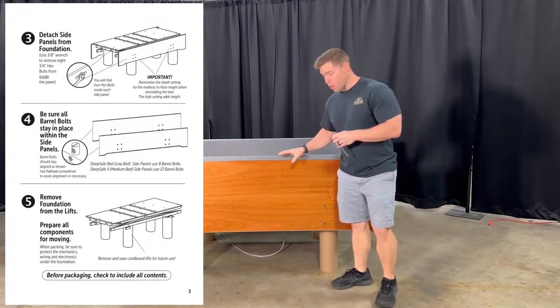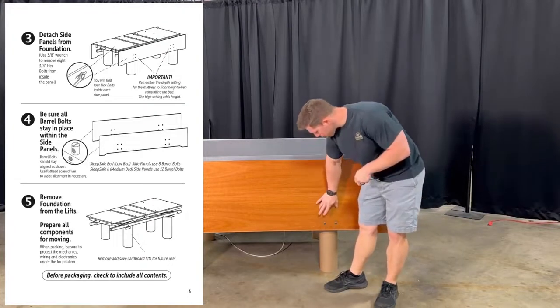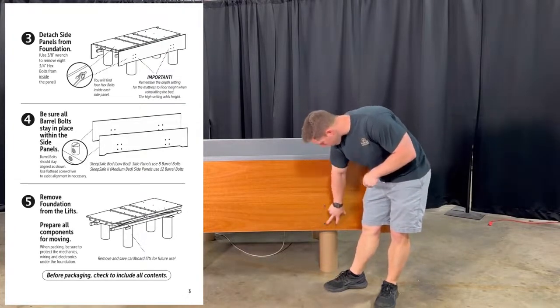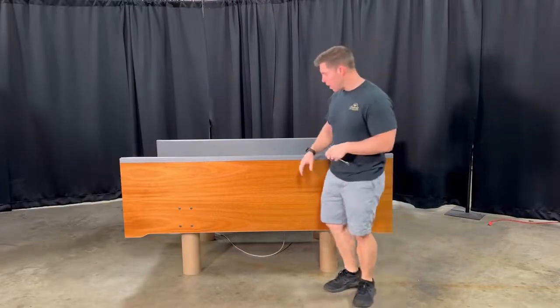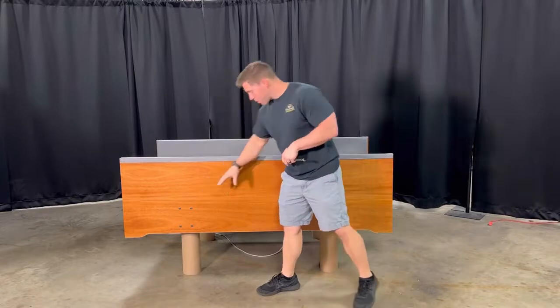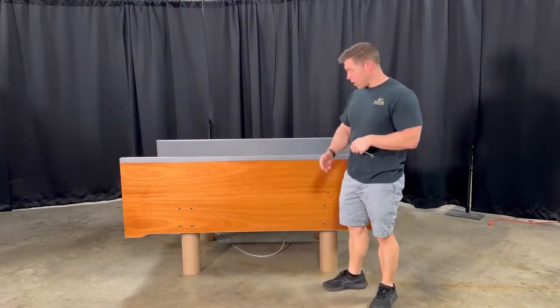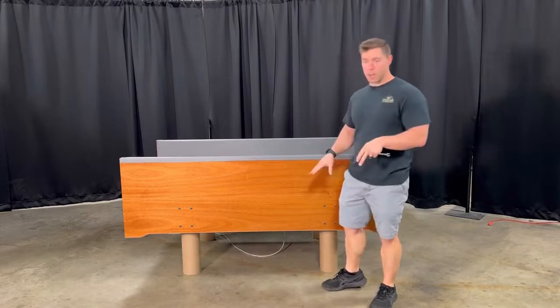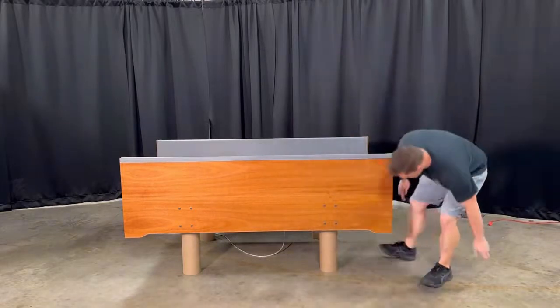Now we're going to take off the panels. There are going to be two bolts holding the frame in place on these panels, either in these two positions, or it could be three depending on what model you have. You're going to locate them and loosen at least two of them, then take the other two completely out and take one off at a time after that.